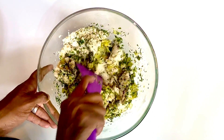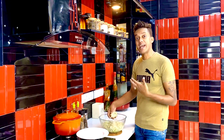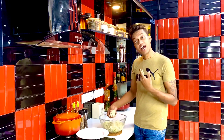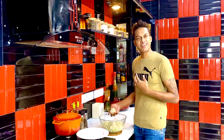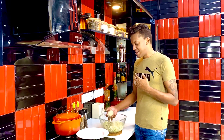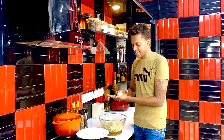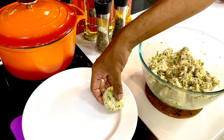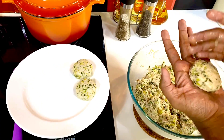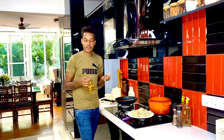Now comes the slightly messy part of shaping these crab cakes. For me, crab cakes always come together in perfect harmony with the spice blend. At this stage you can also add some Madras curry powder to give it that additional tinge. We've taken about 50 grams of the entire mix and we're just going to shape them into these glorious crab cakes — not more than two morsels each. Sixteen crab cakes ready — four per person for a family of four.